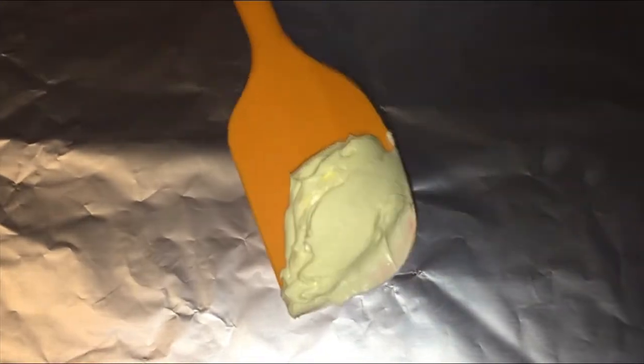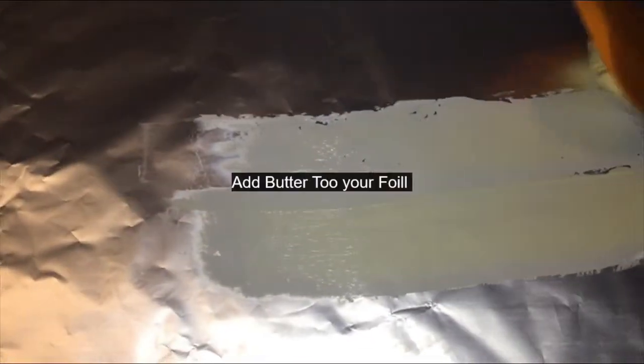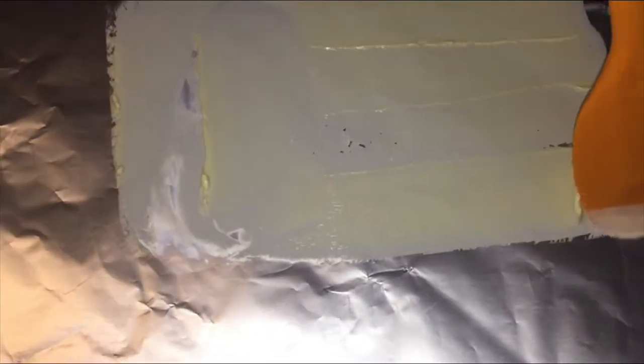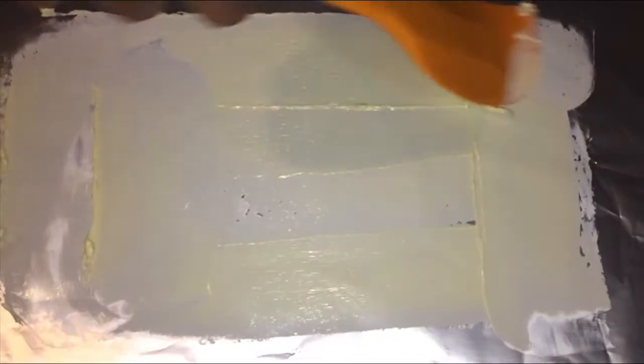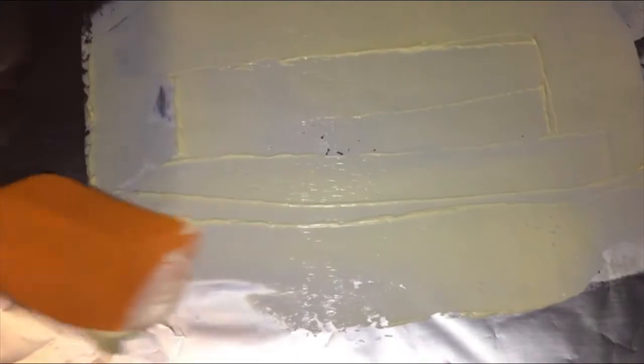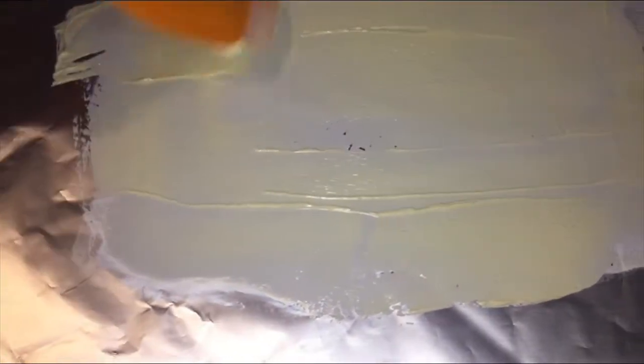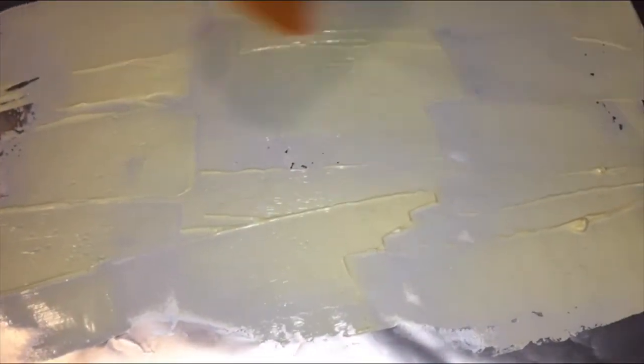Now we're going to make our salmon. I've got some butter on a spatula and I'm just going to take that margarine and run it on the bottom of my aluminum foil. So I got a piece of aluminum foil and some margarine — creamy smooth butter. If you don't have that and you use real butter, that's fine, just soften it up where you can apply it onto your aluminum foil. You want to make a good cover on here. That'll be good enough because we're going to put two pieces of small salmon on here.